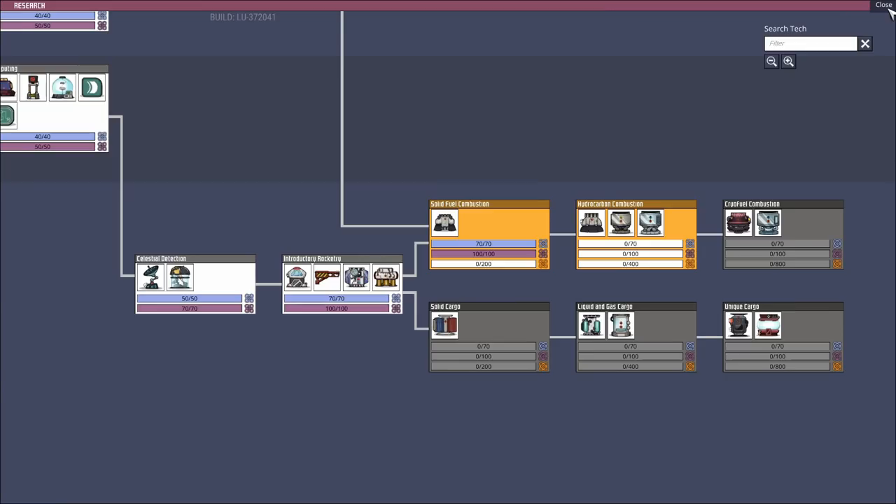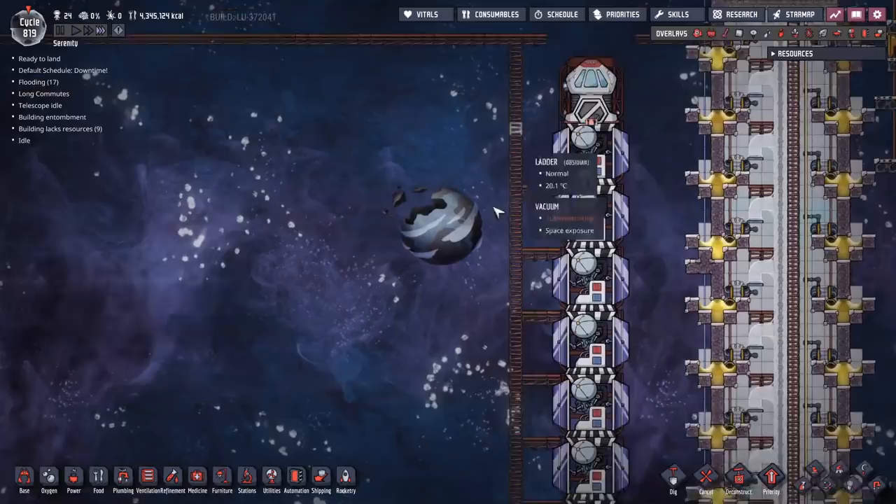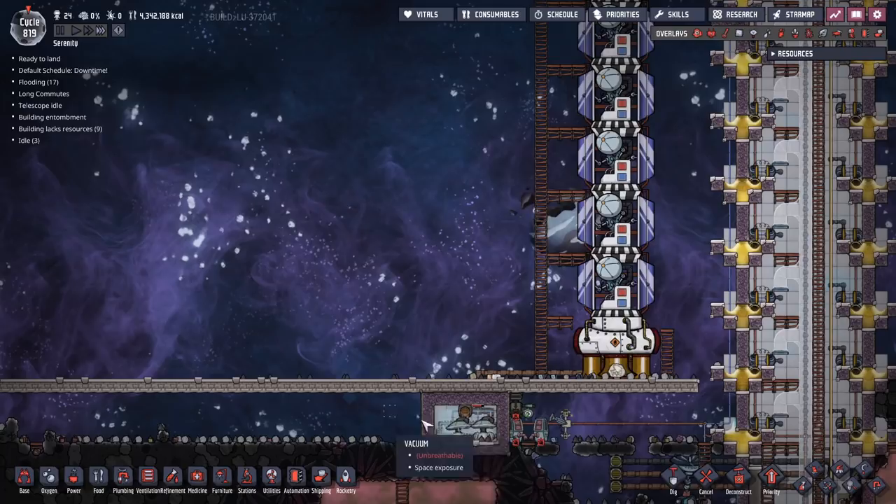Research should start getting done on solid fuel combustion and then straight into hydrocarbon, but we won't get all of it on this one run. I'll skip it forward again, launch the second rocket, get more research, and then show you why we did exactly what we did and the benefits going forward.